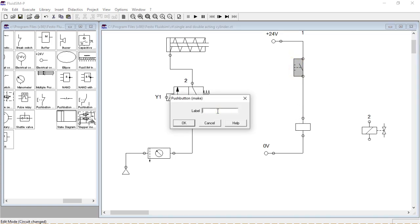As you will learn later, it is very important to label each component, otherwise your circuit will not work.